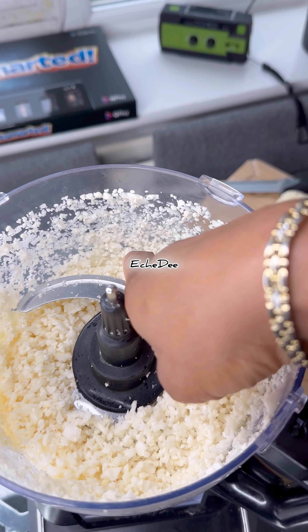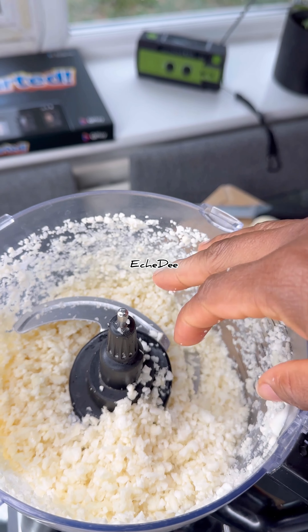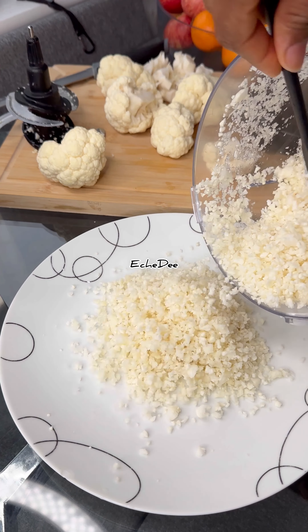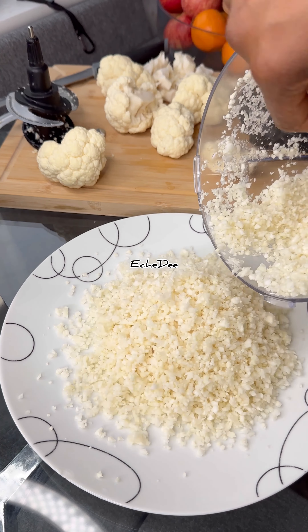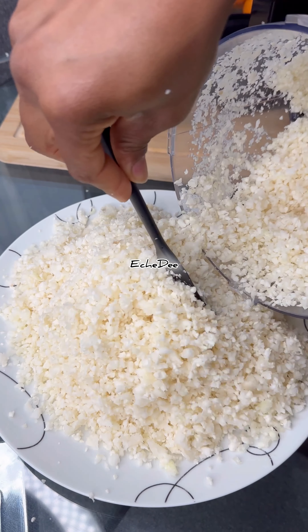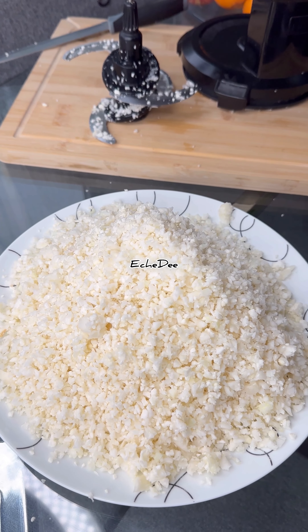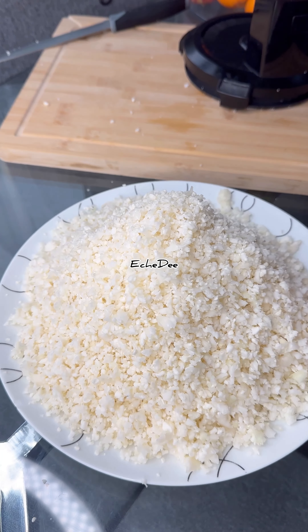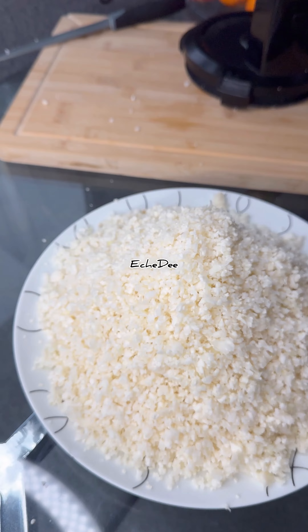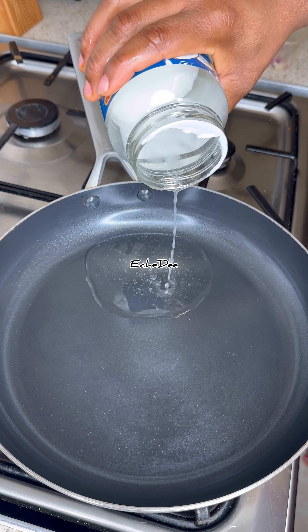In today's video I'll be showing you how to rice a cauliflower. I've got the head of cauliflower, put them into florets, washed them, and riced it in my food processor for just a few seconds to get this consistency. You can make this into cauliflower bread, cauliflower pizza, or cauliflower rice, and you can put them straight in a zip-lock bag in the freezer for whenever you need it. If you don't have a food processor you can use a regular hand grater — just grate it into rice form, it's very easy.